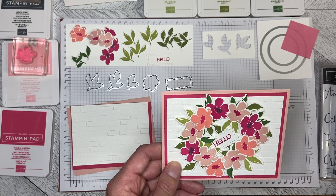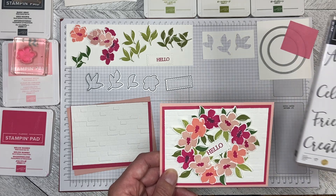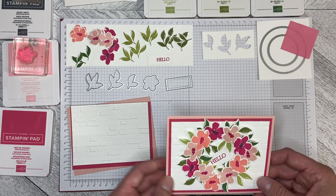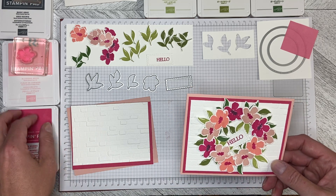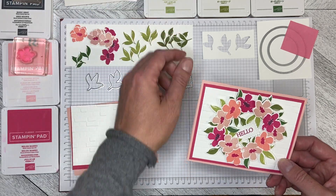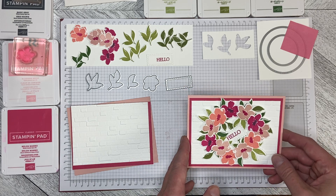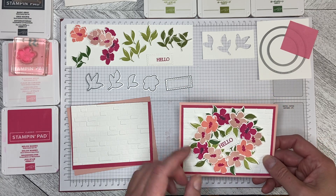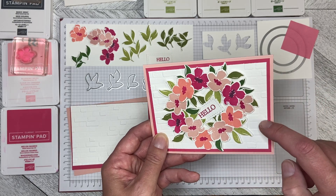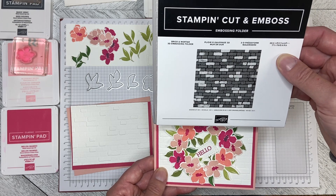I have used All Things Fabulous with the Hello from Create with Friends. I've used Melon Mambo, Blushing Bride, Basic Grey, Flirty Flamingo, Pear Pizzazz, Old Olive and Garden Green. I've used the dies that go with the All Things Fabulous set and I also used the brick and mortar 3D embossing folder.